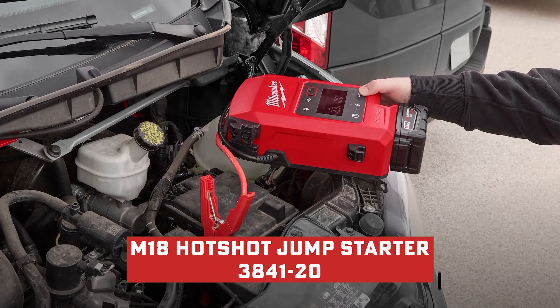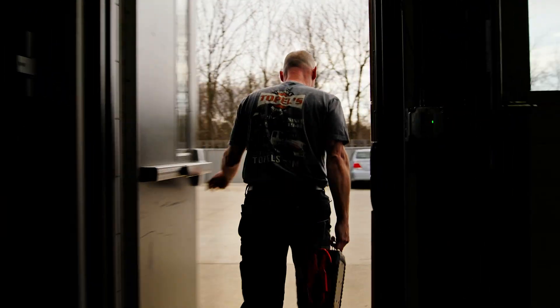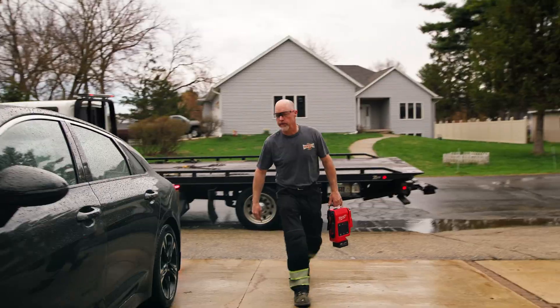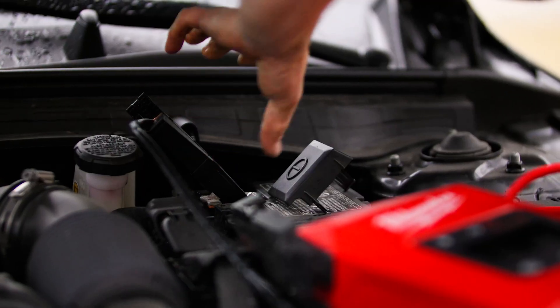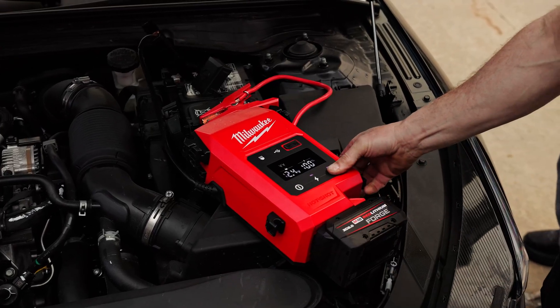That's right, meet the M18 Hotshot Jump Starter, Model 3841-20. This isn't just a new tool — it's Milwaukee launching into an entirely new category. It's the first capacitor-based jump starter in the M18 lineup, and it's built for pros who need instant cold weather cranking power without battery babysitting.